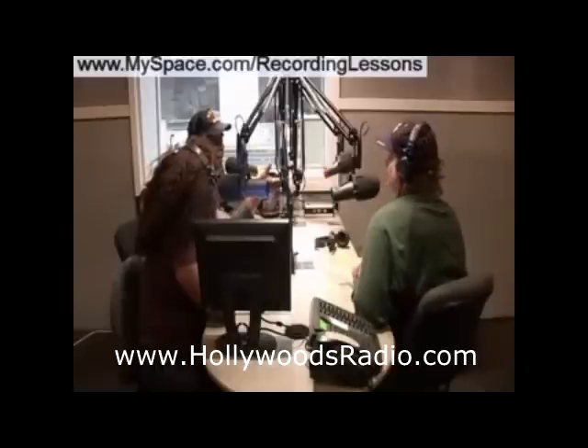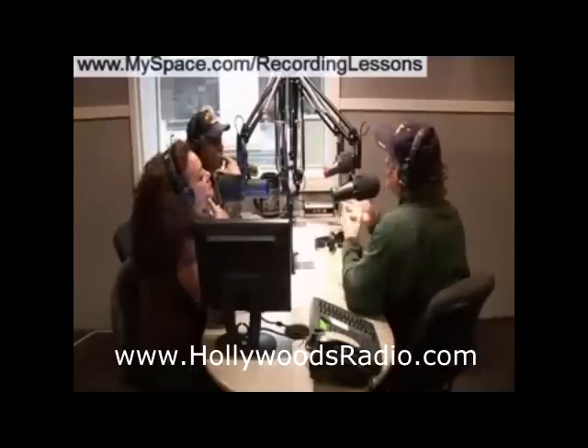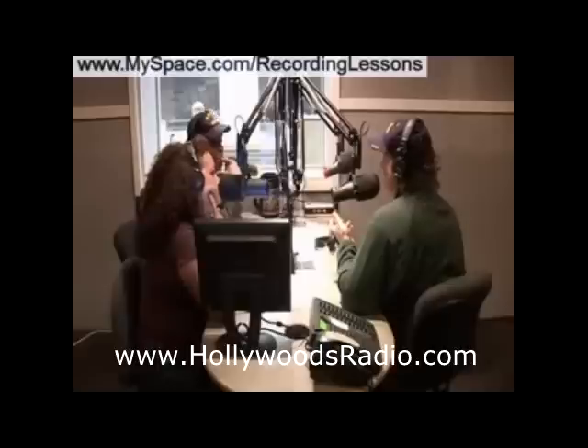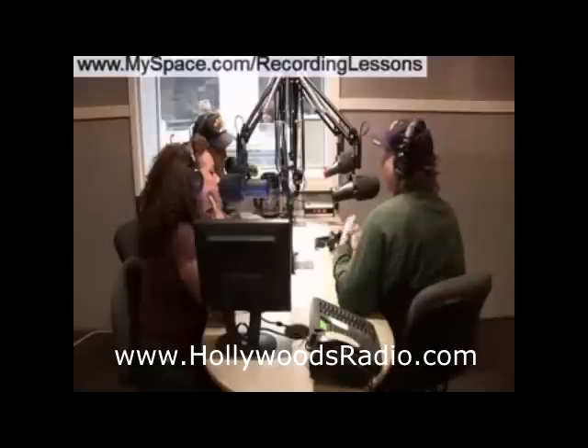I have a decibel meter right on my console — I put it right where my ears are to see the decibel level, and it's usually around 90 to 110. Long story short, what people listen to on their home stereo is coincidentally where the EQ is flat. So when you're listening at about 85 or 90 decibels, you're actually hearing the bass and the treble the way they really are on the recording. But as you turn down the volume, the bass and treble decrease more rapidly, so at low volumes you're really just hearing mid-range.